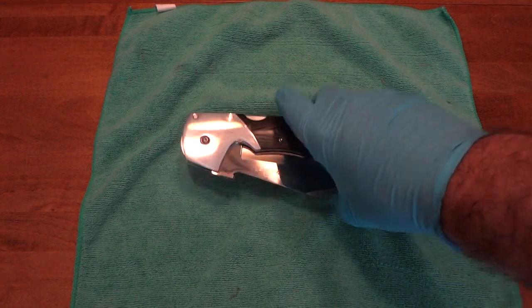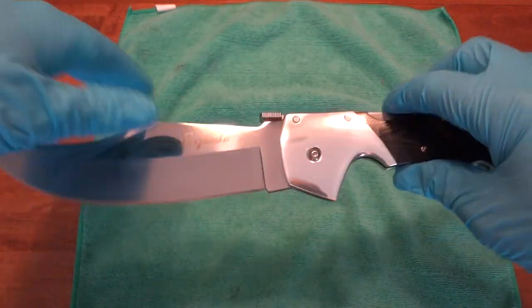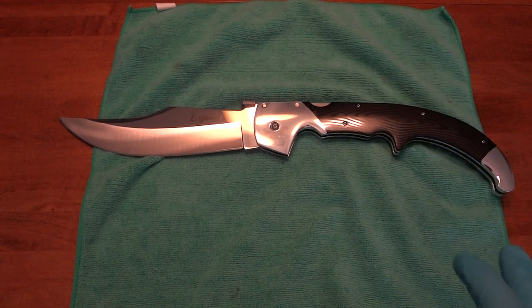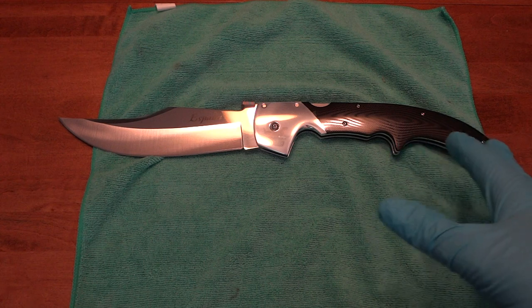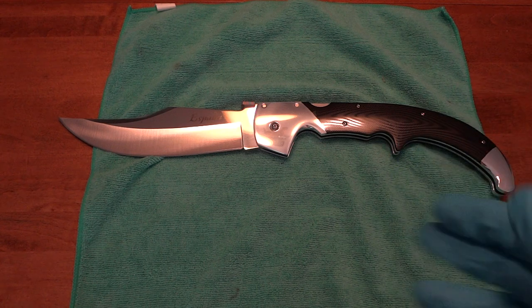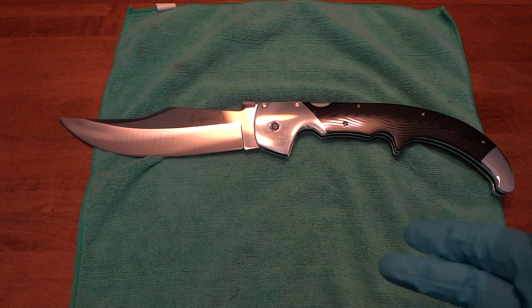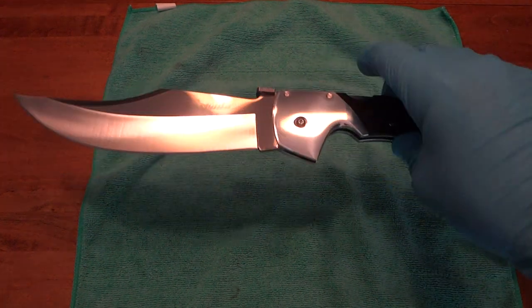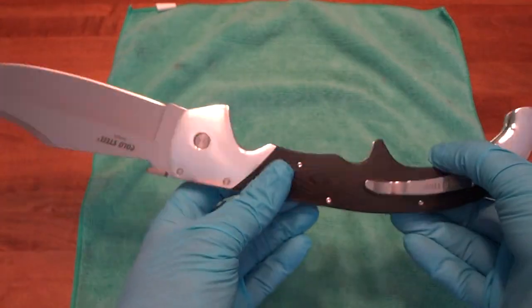I'm not going to go too deep into specs because you guys have seen lots of videos about that. I kind of want to show it as a comparison to some of my other bigger knives and talk about my first impressions. I'm not going to do any hard use with this because it's going to someone else, but you can watch all the Cold Steel test videos — they're fun to watch either way.